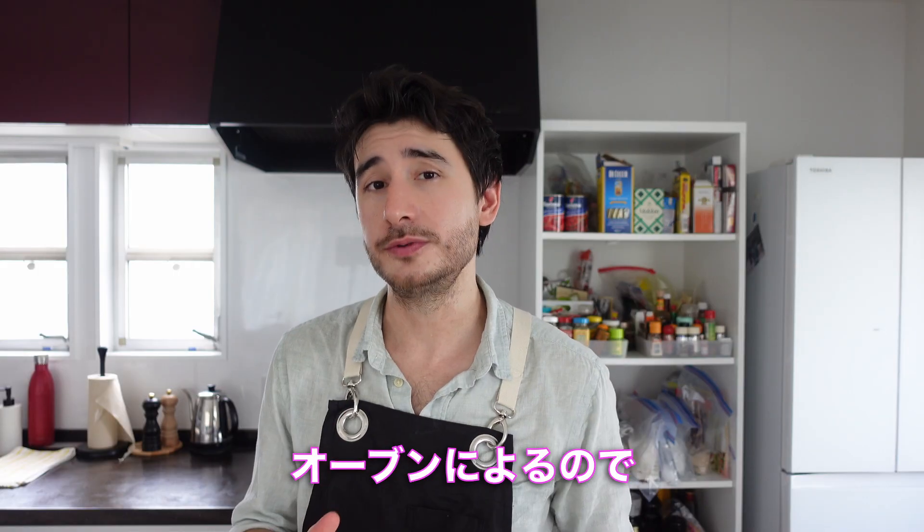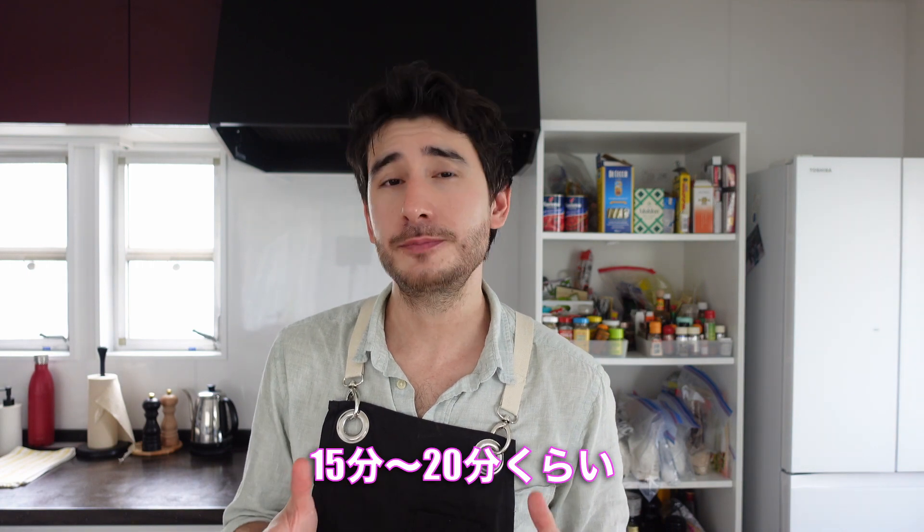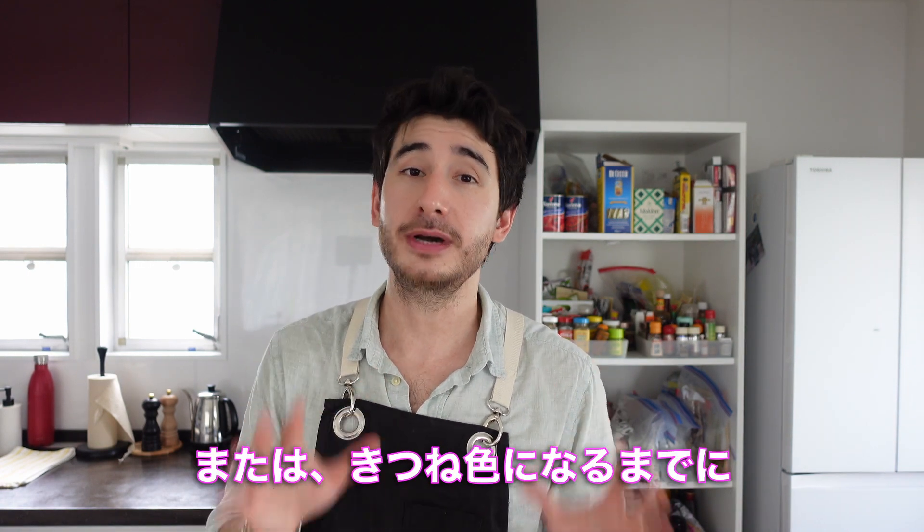Put it in the oven for 15 to 20 minutes. Let's put the pie into the oven.